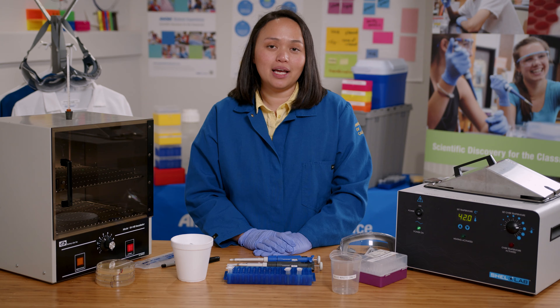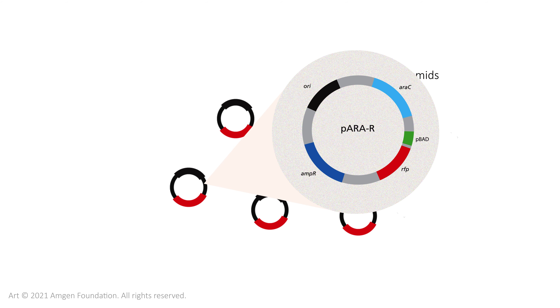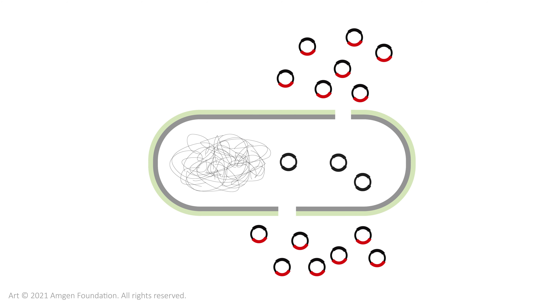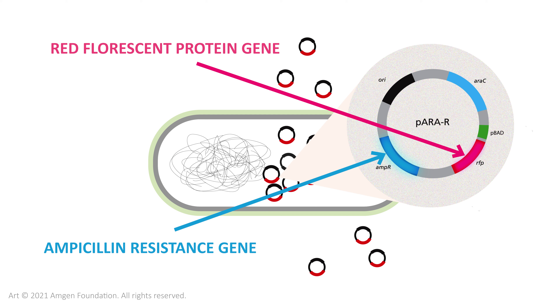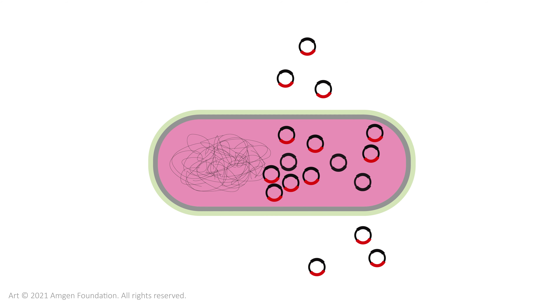I'm going to demonstrate lab 5a, where I will use a plasmid to transform E. coli bacteria. The plasmid has the RFP gene, the red fluorescent protein gene, and the ampicillin resistance gene. It can grow on a plate with ampicillin and express the red fluorescent protein.